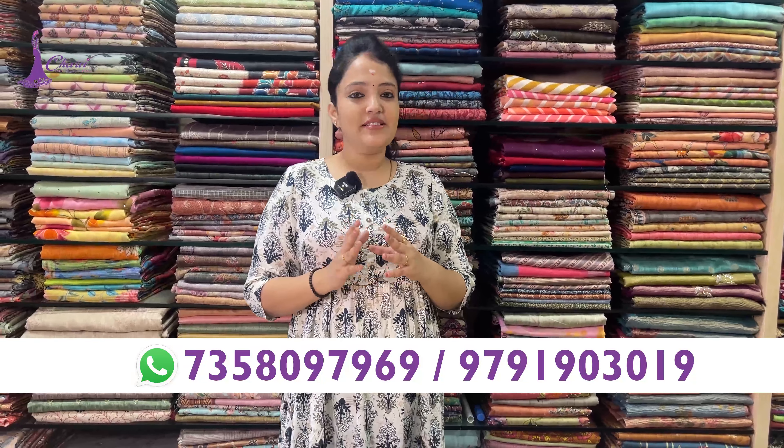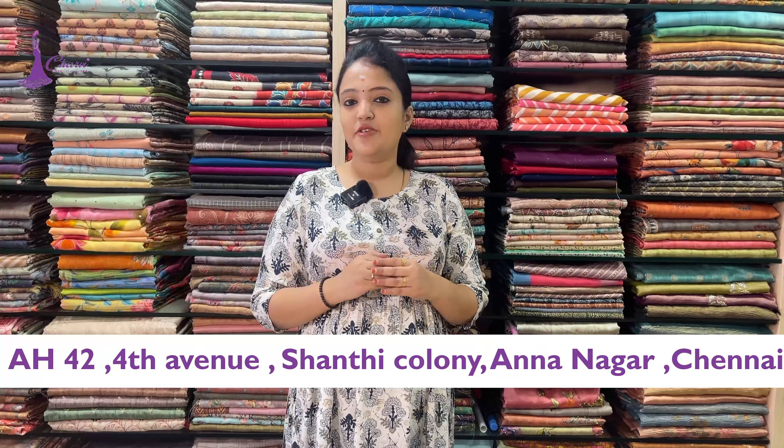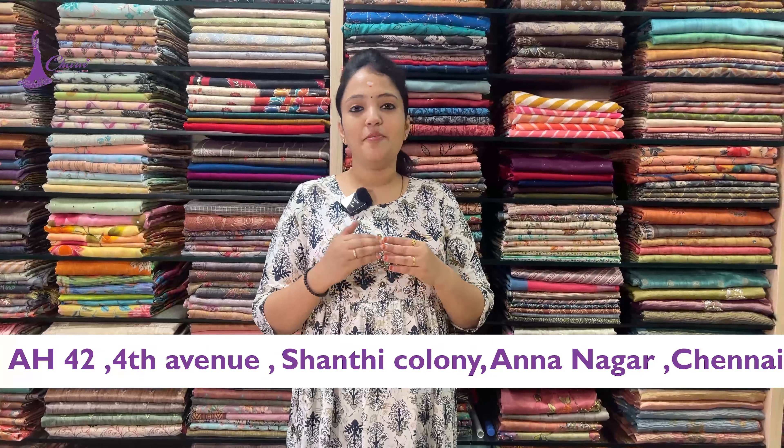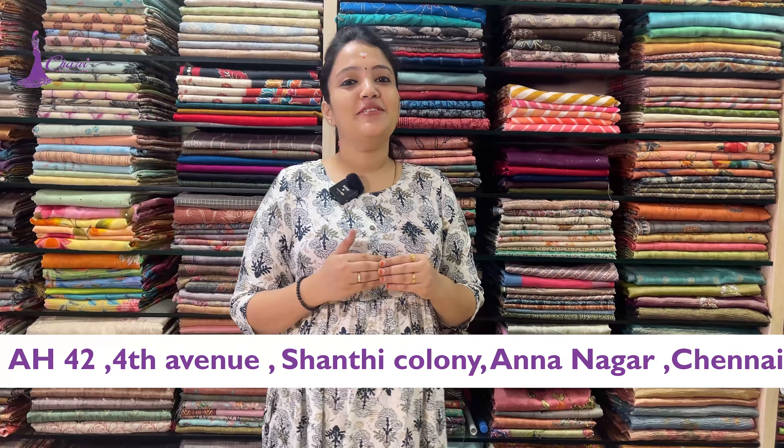For festival collections, you can check via WhatsApp. To check the collections for this store — Marakama — visit us. WhatsApp number: 7358097969, alternative number: 9791903019. In our store there is a scheme — interested people can join via WhatsApp and the Instagram page in the description box to follow regular collections. Store location: Ananaga Shanti Kalne, 4th Avenue. Thank you for watching.